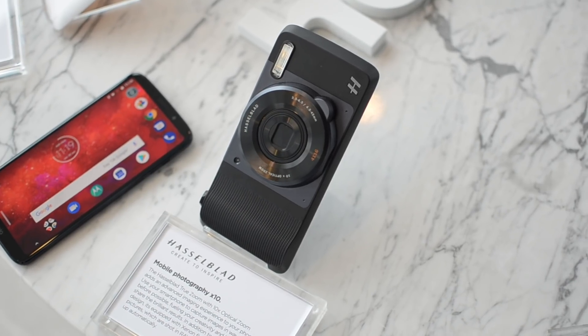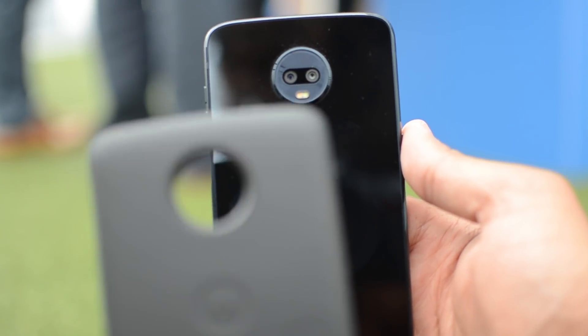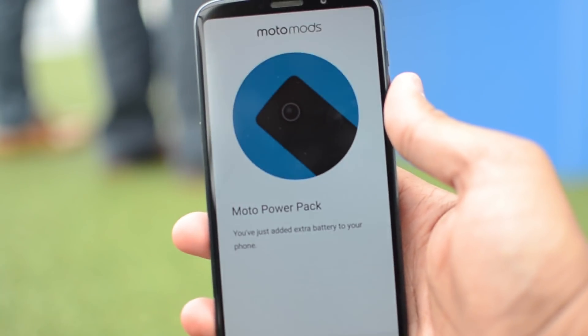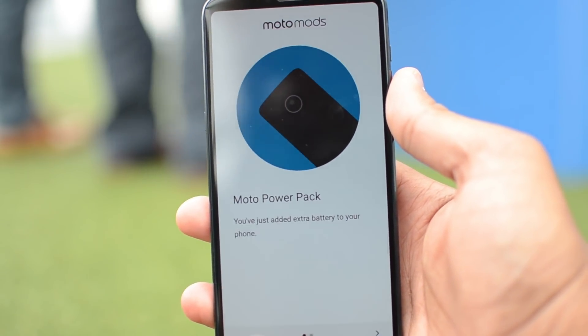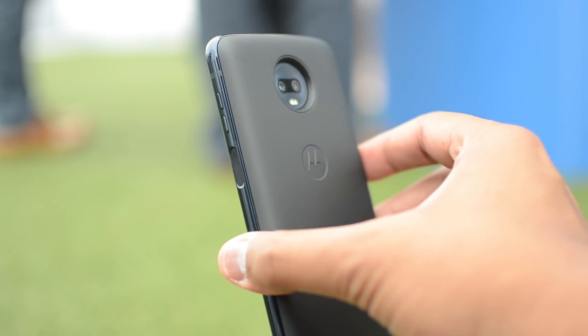The Moto Z series is known for its Moto Mods. You'll still be able to use all 14 Moto Mods currently available on the phone, and they still easily snap onto the back via magnets and pogo pins. The benefit with the Z3's thinness is that adding Moto Mods won't make the whole phone as thick as before on other Moto Z devices.